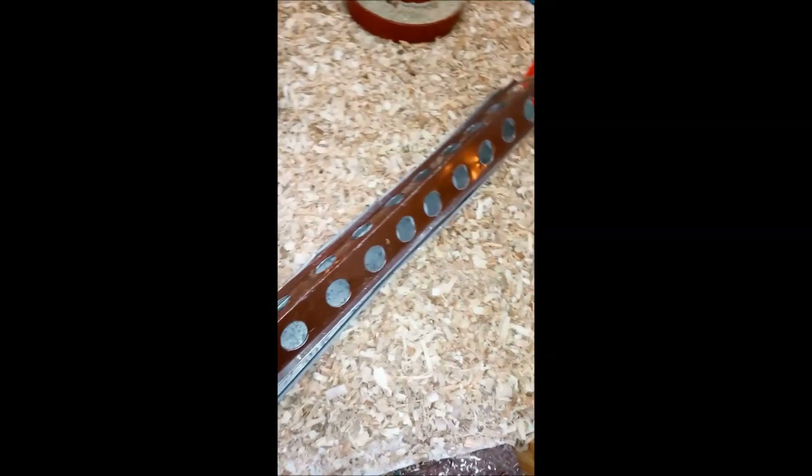The next thing you must make sure you have is, of course, the feeder. I prefer the circular one because I expect these brooder chicks to be all over the place. Instead of the circular one, you could opt to use these long ones — you could just put feed in it and place it at the center. But in this case, I prefer to use the circular one.